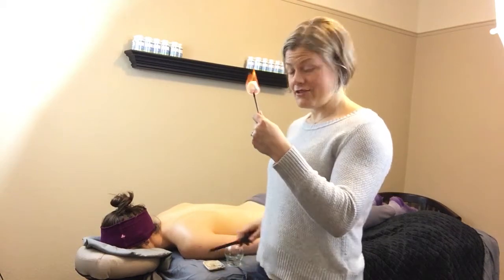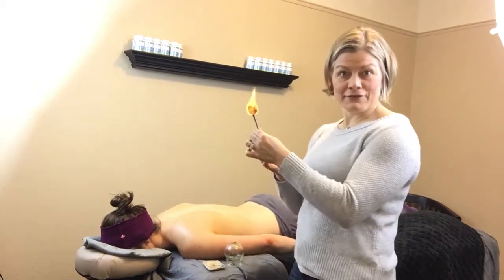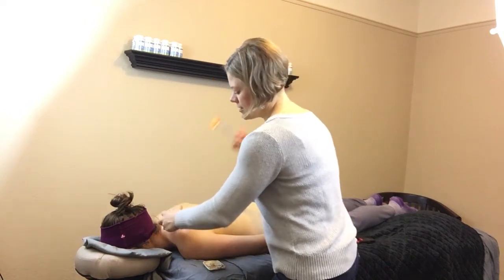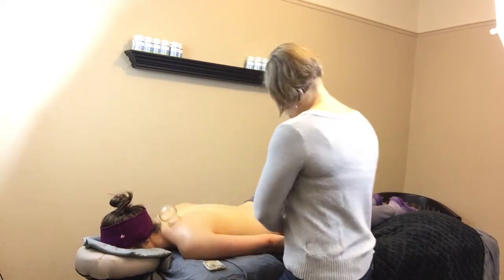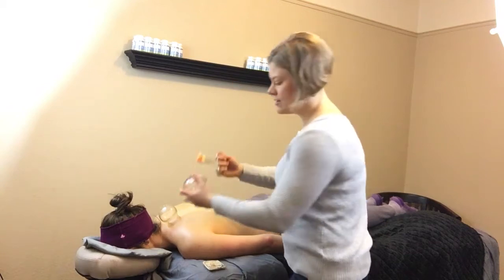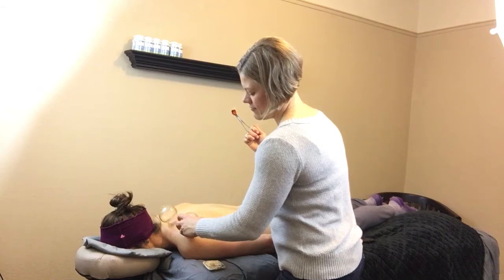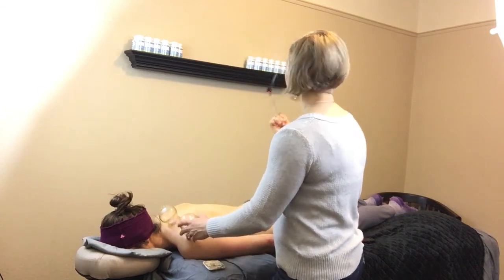I'm going to take my cotton ball and light it. There you have it, a little flame. It's always the fun part of my job. Take this cup, put it onto the skin, and then we get some suction like so. And I'm going to do another one just for demo. There we have two lovely cups right on the body. Blow out that cotton ball.